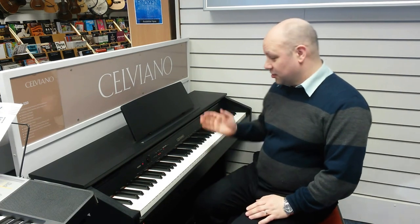Hi, my name is Martin from Rims Music in Wigan. I want to show you a great piano we're featuring at the moment. It's the Casio AP250 and it's this one right here.